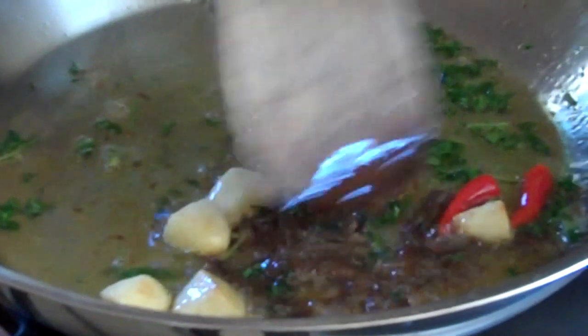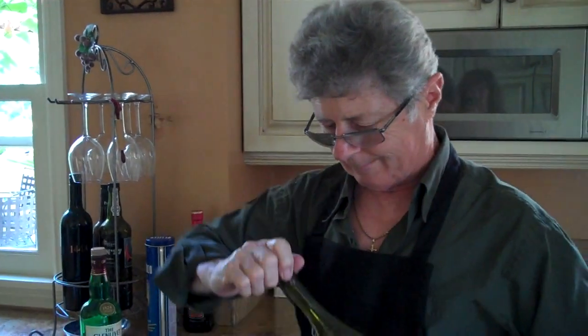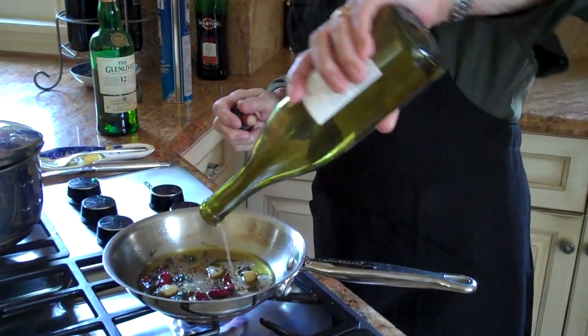The sauce is just about ready. Now that the anchovies are broken up, we'll add the wine. Add a little bit of wine and mix the sauce. There we go.